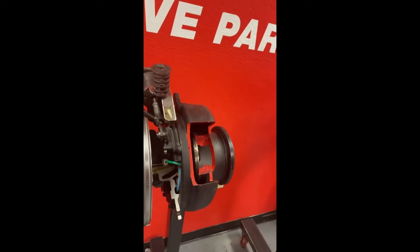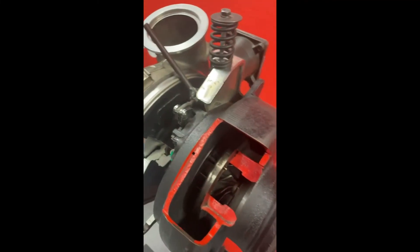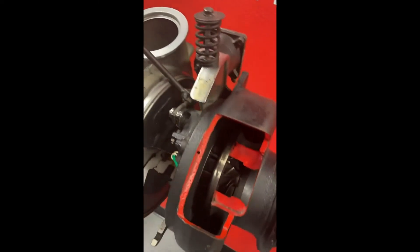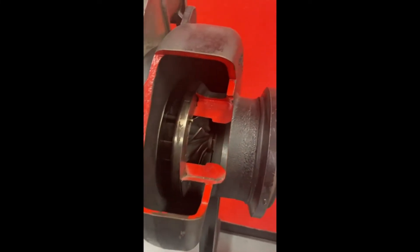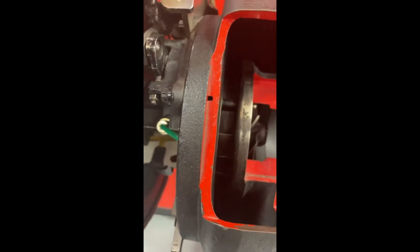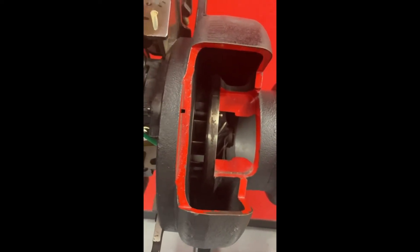Variable geometry turbos are also an exhaust-driven air compressor — they still have an exhaust side and a compressed air side. The one we're looking at is a vane-type variable geometry turbo, sometimes referred to as a VNT. If you look inside, you can see little vanes that close and open. This operates on the principle that pushing airflow through a narrow opening increases its velocity, while a wider opening decreases the velocity.